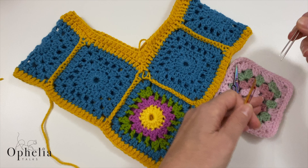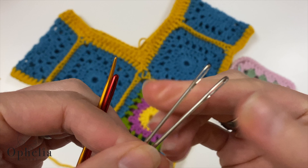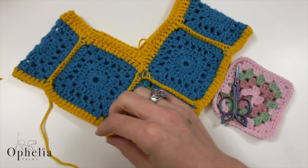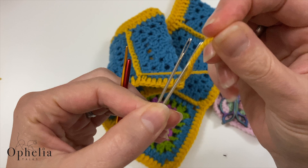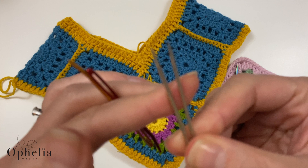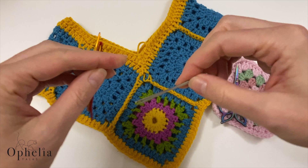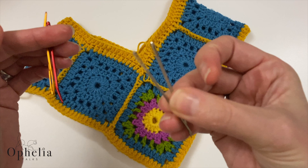What you need when you are actually sewing in your ends are needles. These are the needles I've used up to now — they are sharp sewing needles with quite big holes, so a wide or thick strand can go through them. Because they have a sharp point, they can go through the strands and through the stitches as well, which helps for securing your yarn.